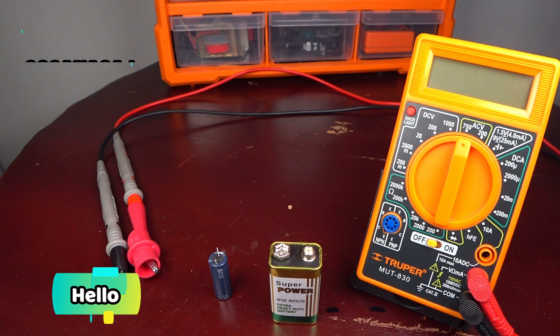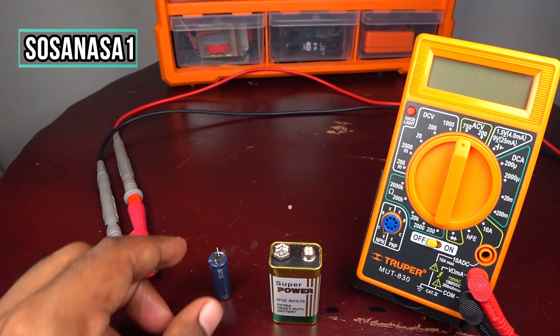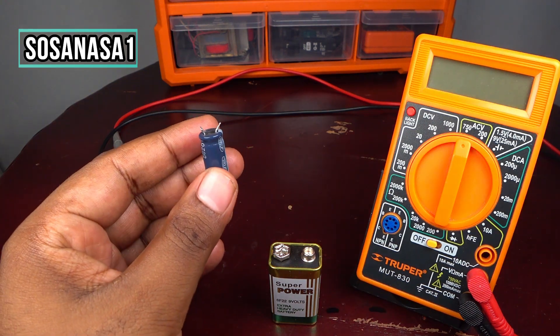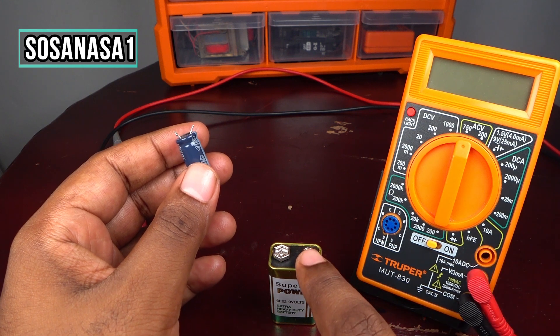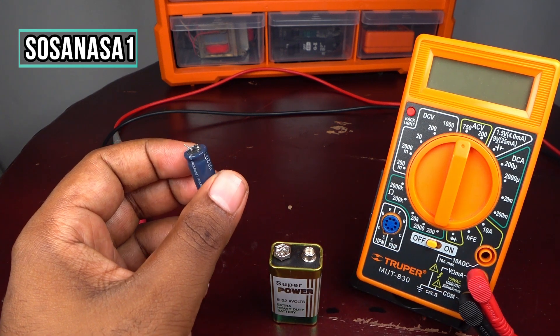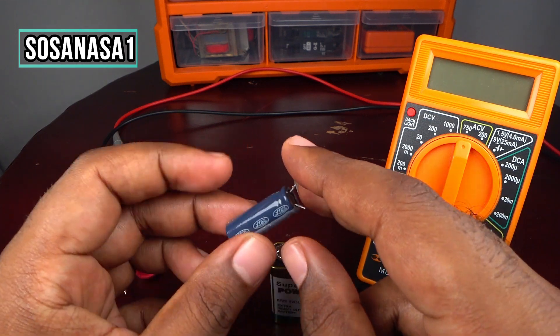Hello, this is your channel Sosa NASA One. My name is Emmanuel and now I'm going to show you how to test a capacitor using a digital multimeter and a battery.